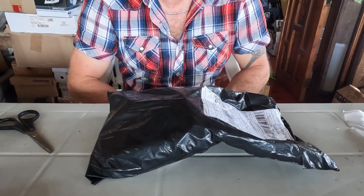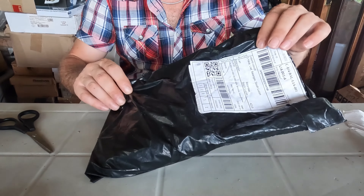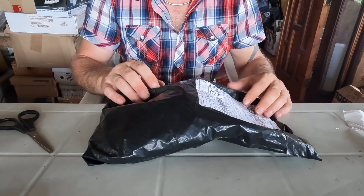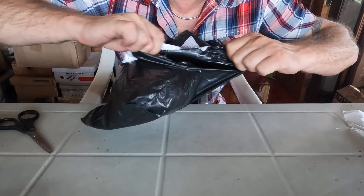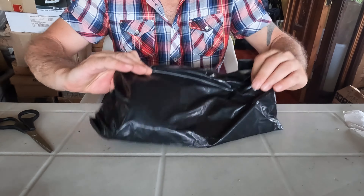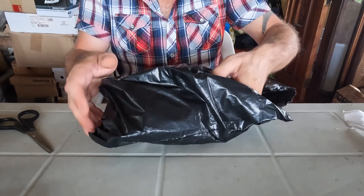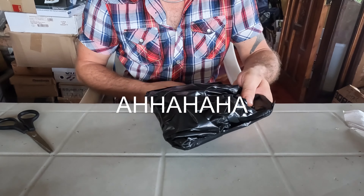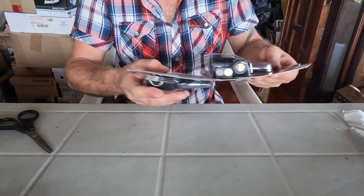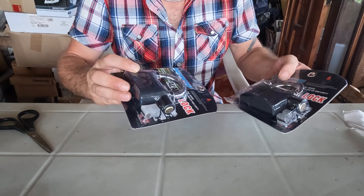This item here is something I bought on the internet. They usually arrive like this — in a sack, and then inside there is another sack. Inside that sack there is yet another sack. And inside we find this thing here, which is a little bag of generous dimensions.